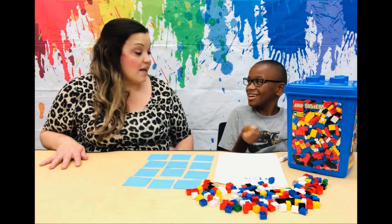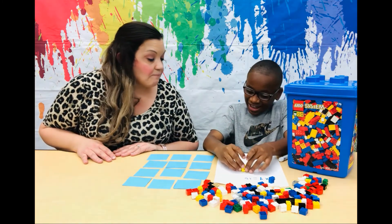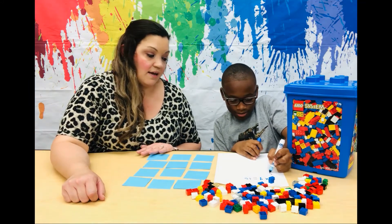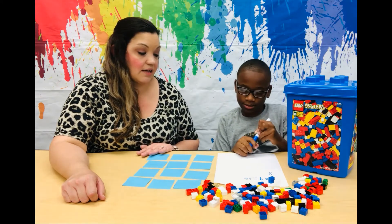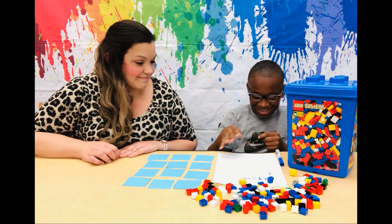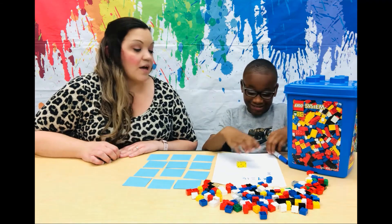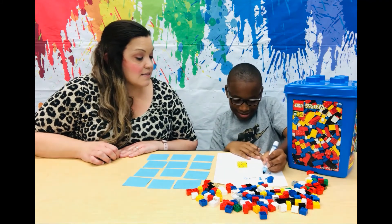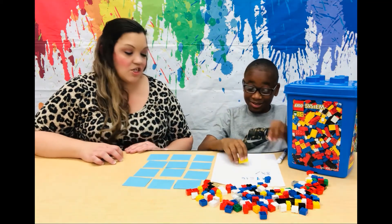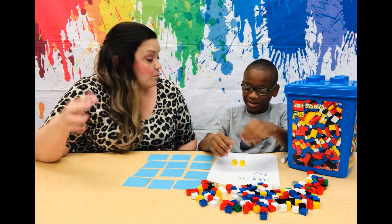So go ahead and roll your first set of dice. Eight. So we're going to do eight towers — write down eight. Very good. Now roll your dice again. Seven. Okay, so eight times seven. Let's see what that equals, CJ. So we're going to have eight towers with seven Lego bricks in each.